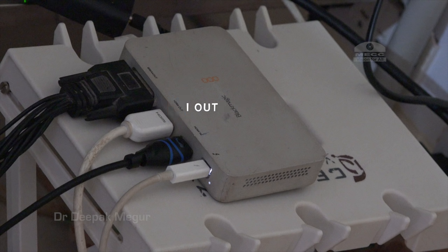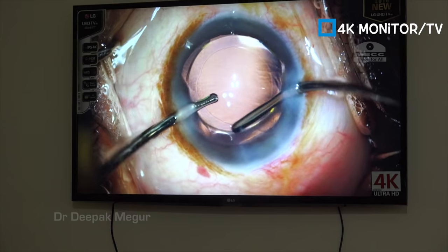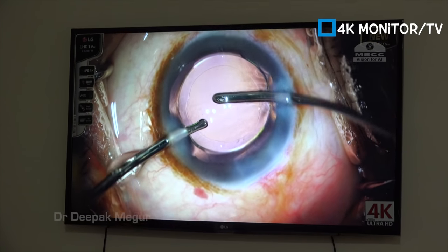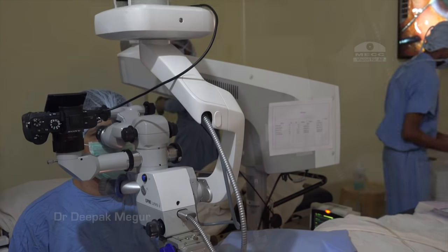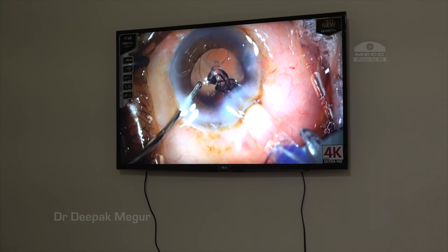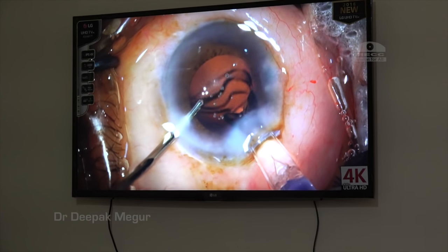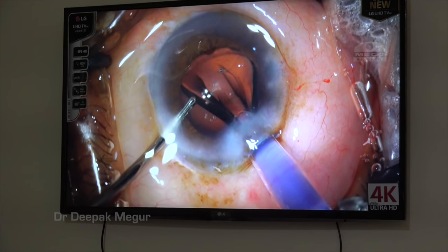The HDMI cable goes from the HDMI port of the device and connects to my 4K monitor, which is hung on the wall. Typically in our operation theater, the display monitor is hung at the foot end of the operating table. The idea is that the assistants can guide the surgeon and let them know whether the focus and centering are correct.